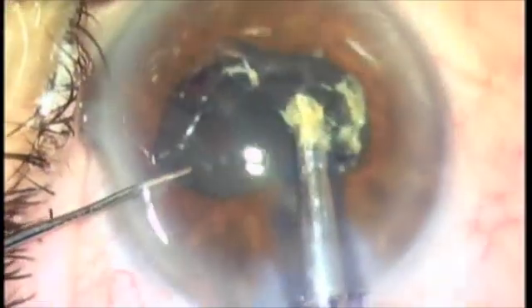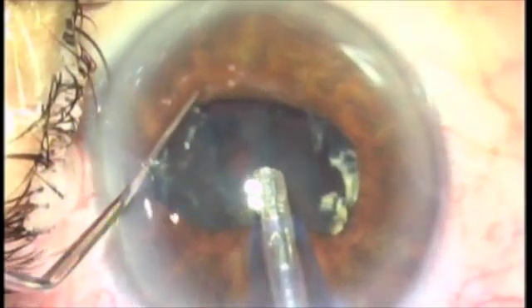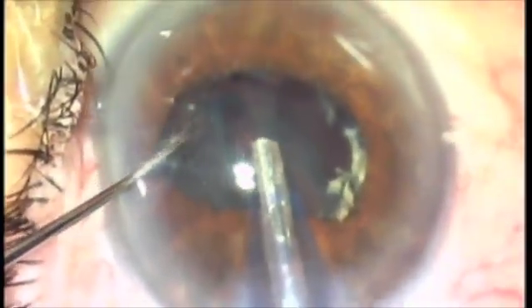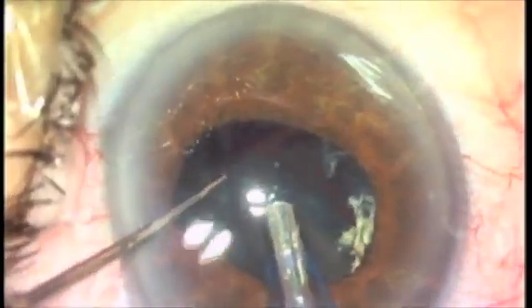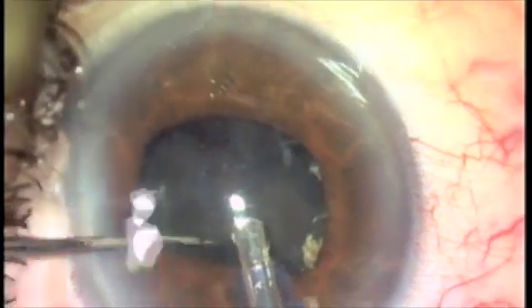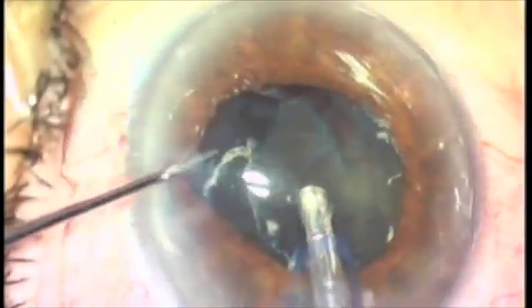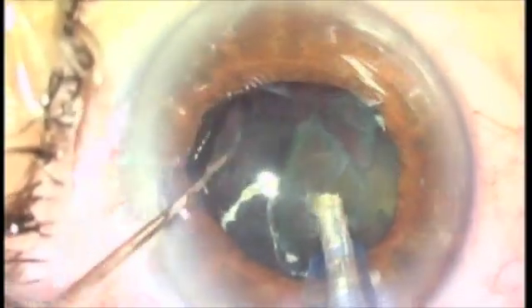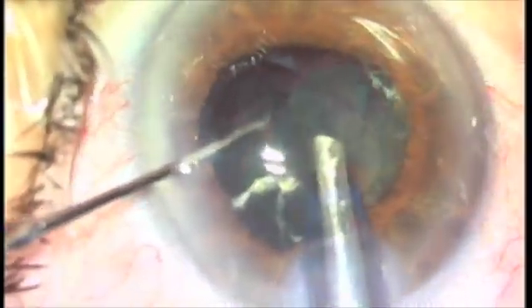Again, I'm manipulating that nucleus, putting the portion that I want to nibble away at right towards the center of the pupil. At this point I could inject a little more viscoelastic, which is slowly being sucked out of the eye behind the nucleus to raise it up in the iris plane.